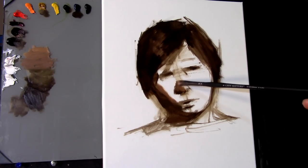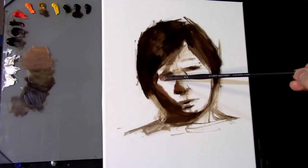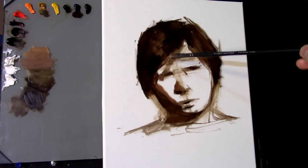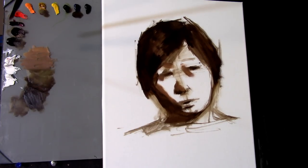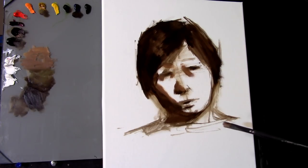A nice thing about this palette setup is that if you're unsure of any of the paint mixtures I created, please feel free to slow down the video, pause it, or scroll around as I mix the paint on the palette. You'll be able to see with more clarity exactly what mixtures I used to create what kind of flesh tone or value on the surface of this canvas. Please let me know how you feel about this parallel palette setup.